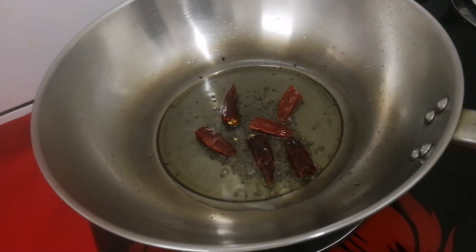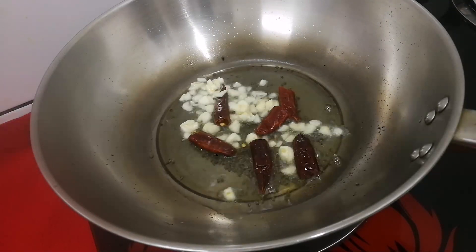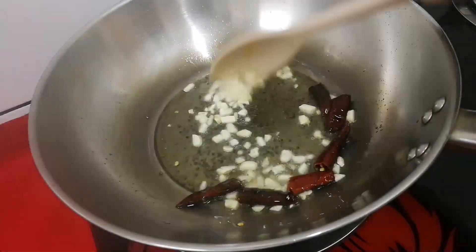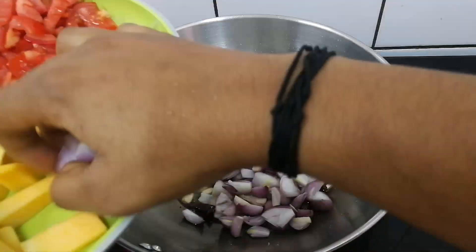Then, 3 bottles. We are going to add a little bit of oil.